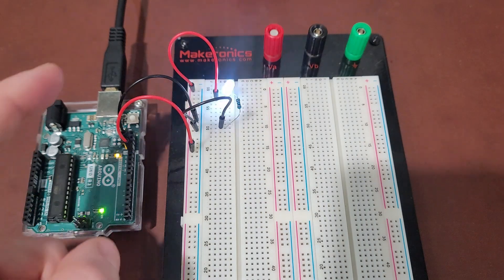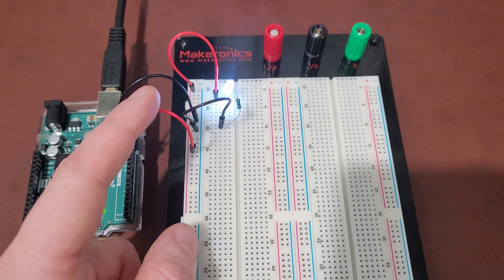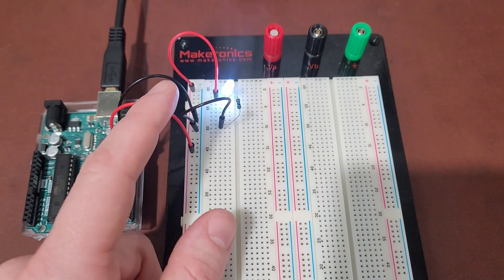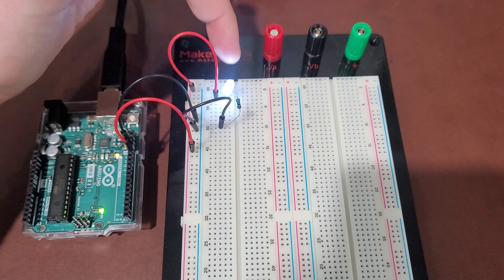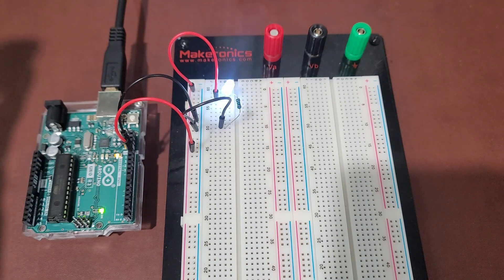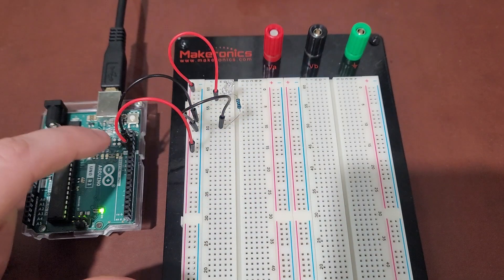Let's go over this one more time. We have a voltage signal coming out of the Arduino to the positive rail, which powers the LED with 5 volts. From there it goes through the LED to the resistor — the resistor downgrades the current because we don't want more than 20 milliamps going through the LED — and then back to the negative rail, which goes to ground.